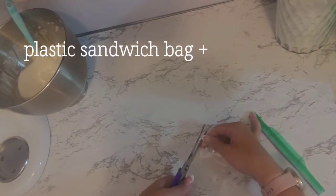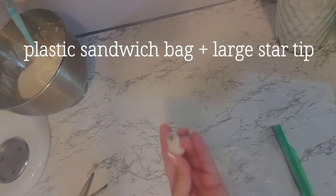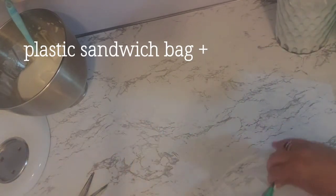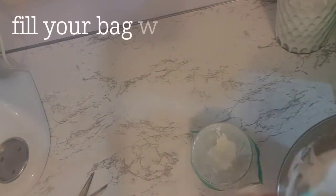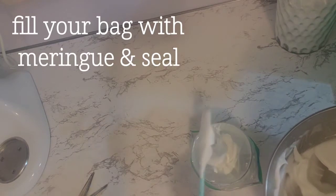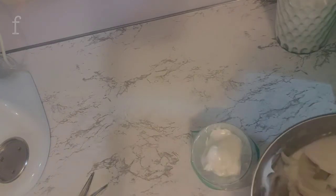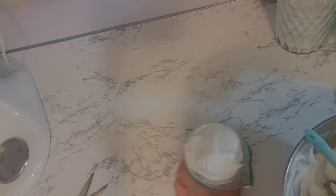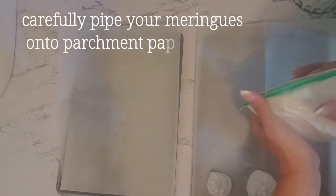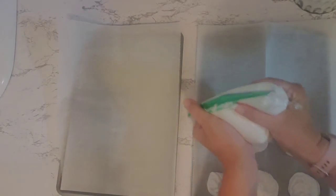If you don't have a piping bag, use a Ziploc sandwich bag and a large star tip to create your meringues. Once it's filled completely, seal the bag and get ready to pipe. Using very light pressure, pipe two-inch rounds onto your parchment paper, making sure that none of them touch.